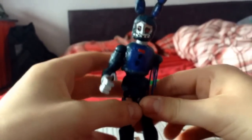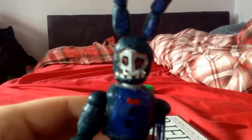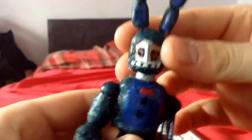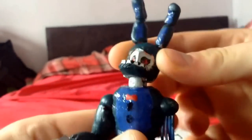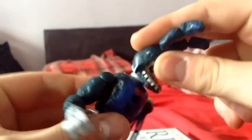Let's get to the articulation. His head has a very — if I can get the camera to focus — a very, very nice range of motion. You get a nice range of motion on the head; he can look up and down. A very nice range of motion indeed, so you can get him into some pretty good crawling poses, like he's crawling in the vents. The head's one of my favourite parts of the articulation.